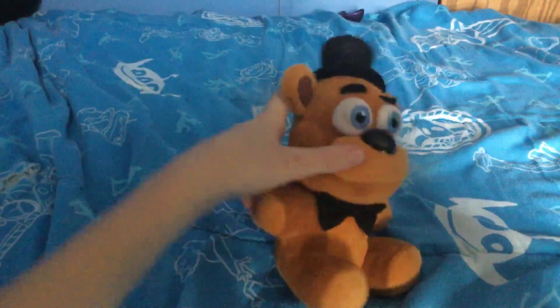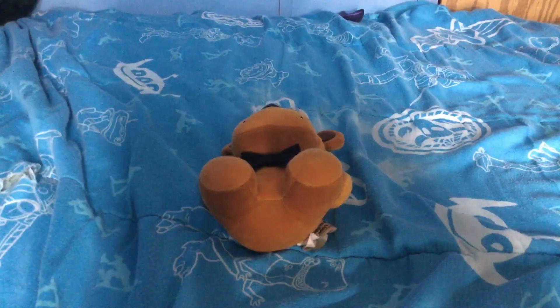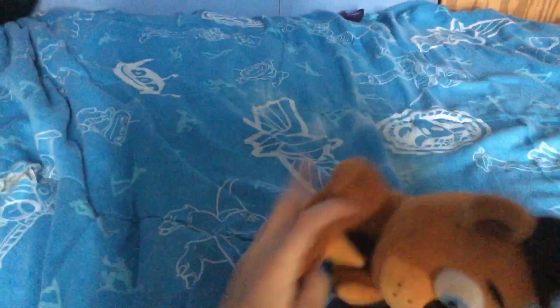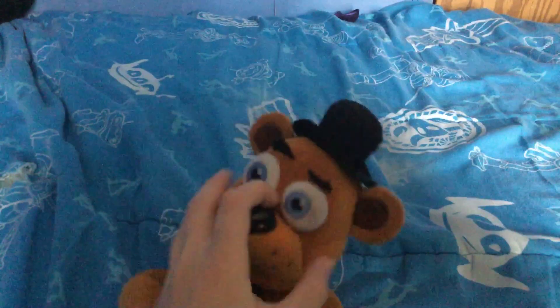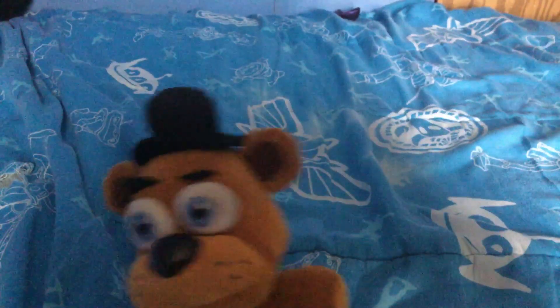So first we have Freddy. He's in pretty good condition. I really don't see a problem with him actually. You can say he's a decent part — he's probably the best we have condition-wise. So that's Freddy.